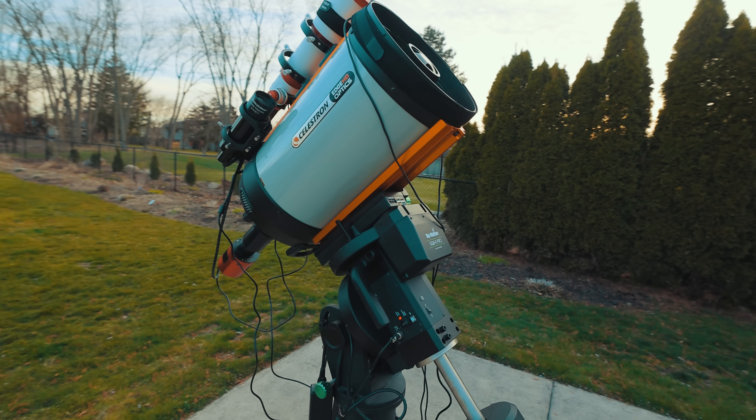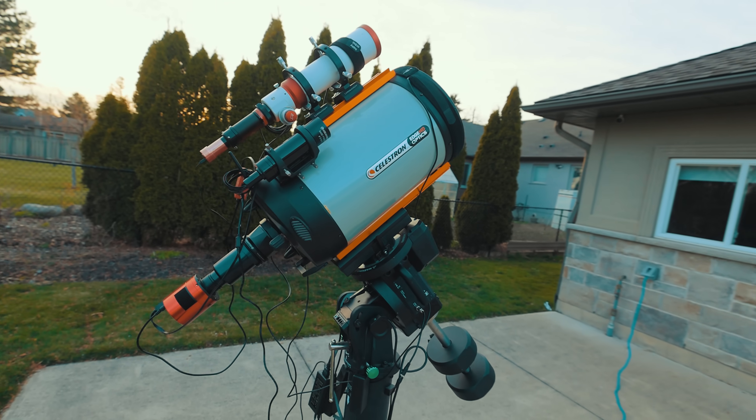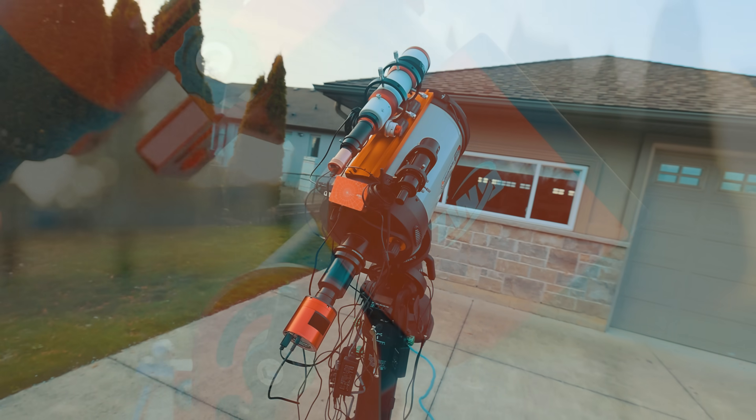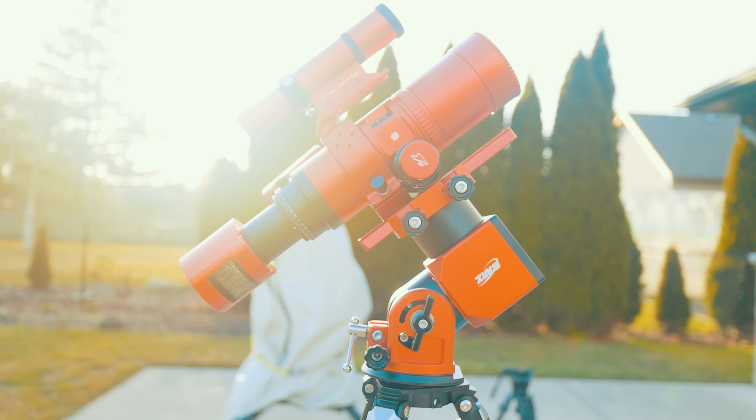I understand that users of larger telescopes will need a traditional German equatorial telescope mount with counterweights, but for compact refractor lovers like myself, a strain wave drive mount like this is the perfect option for at home and on the road.